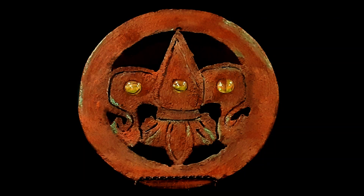I'm making this fleur-de-lis medallion today with the right tools. It's a quick and easy one. Let's get into it.